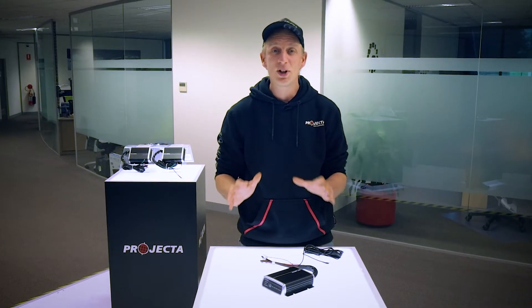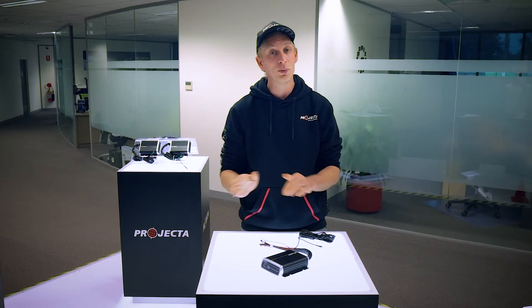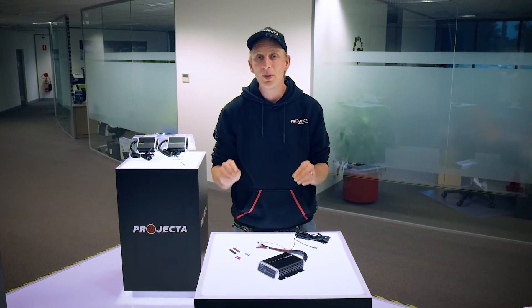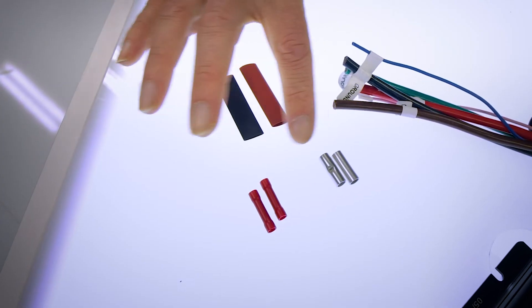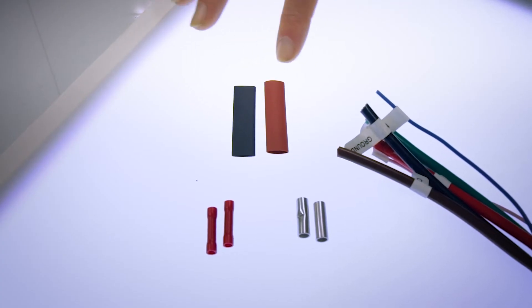To make a sound electrical connection, all battery cables should be cut to the correct length — you don't want them too tight and you don't want them too loose. Cable lugs should be crimped or soldered onto the stripped cable ends. Extensions should be done using the supplied butt connectors and all joins should be covered by the supplied heat shrink for protection.